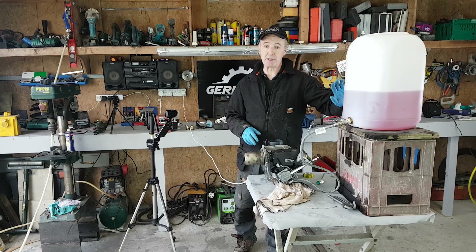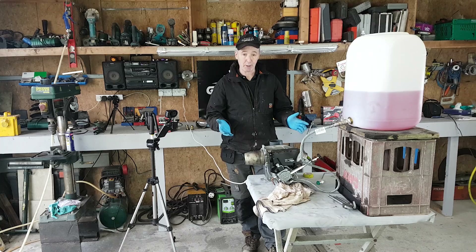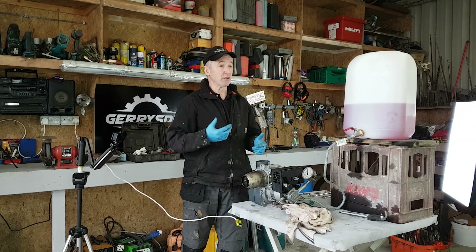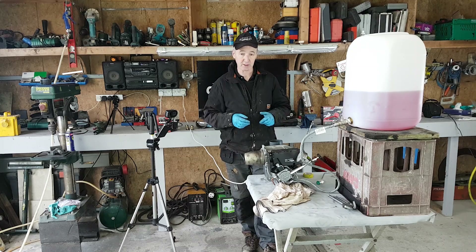I've got this Riello burner hooked up to a temporary oil supply. This is kerosene — it's a kerosene burner and it's supposed to set up a little flame, but it's just not doing it properly. It's cutting out, running for a few seconds and then just stops.